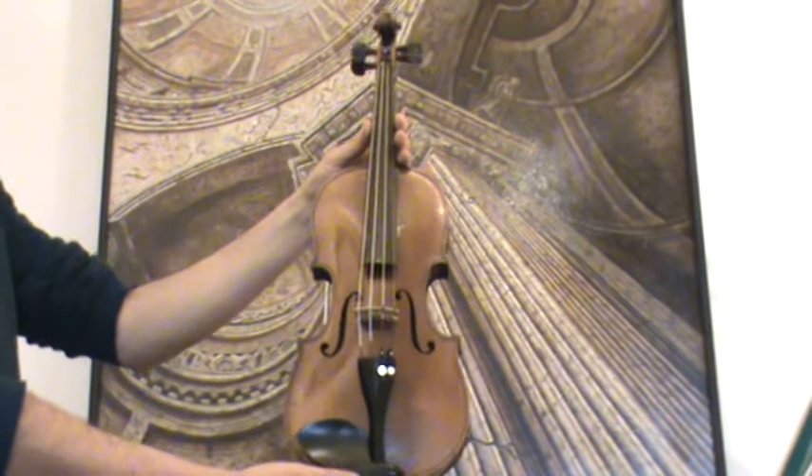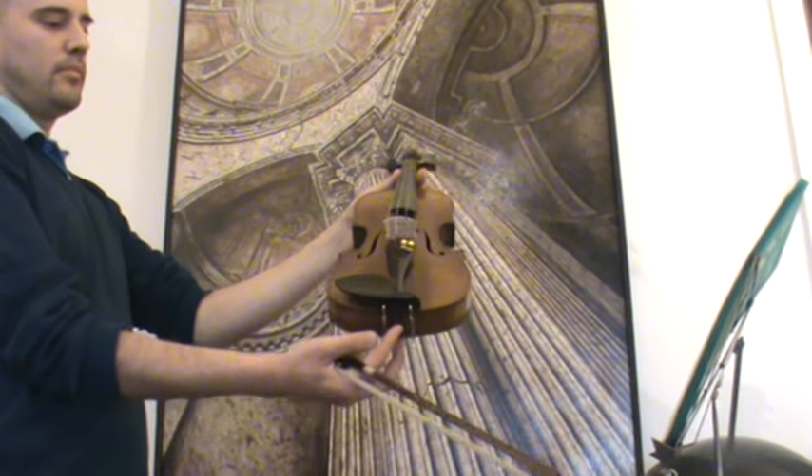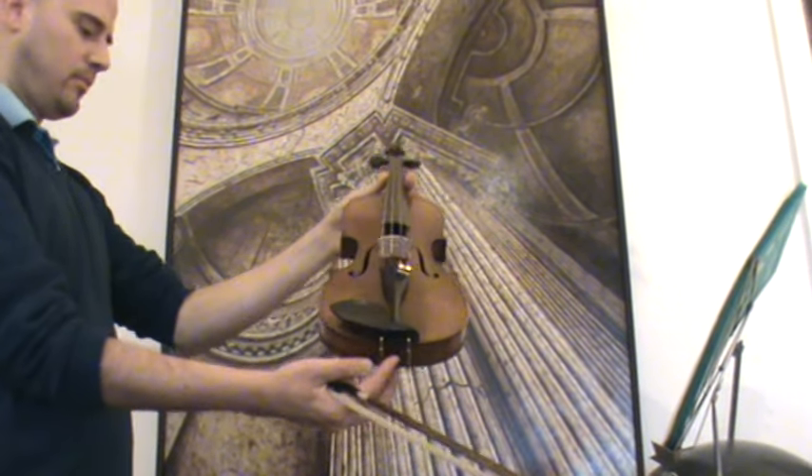In our workshop, the violin received a new set-up with new ebony pegs, new ebony tailpiece, new ebony chin rest, as well as a new bridge and new strings.